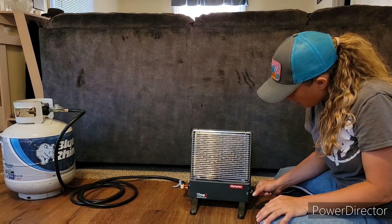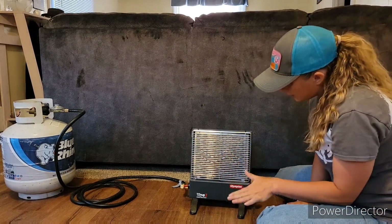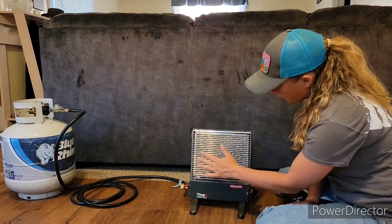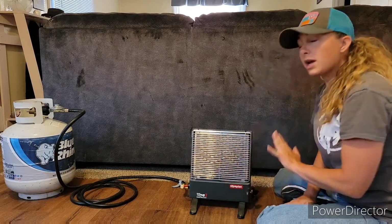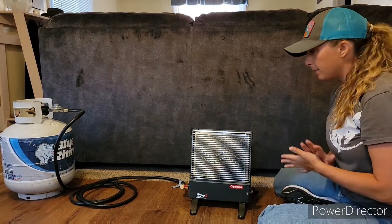Oh, I didn't have it all the way on high — there we go. Now she's going. I can really feel that heat. It's starting to get pretty red and starting to glow. You want to keep it on high for 10 minutes, and then you can set it to low, medium, wherever you need it.